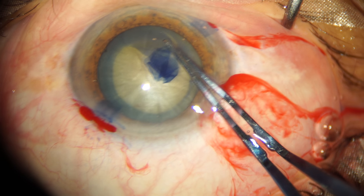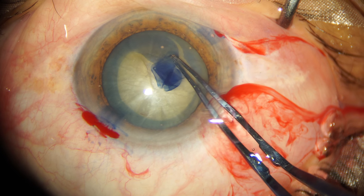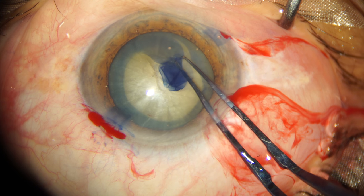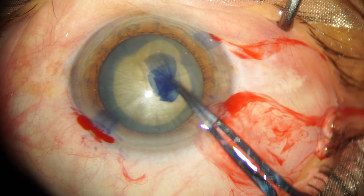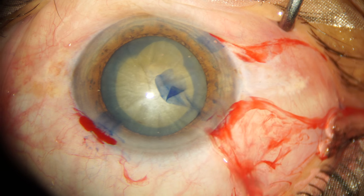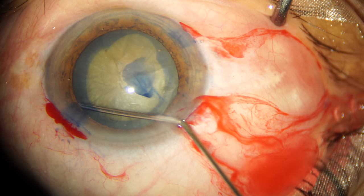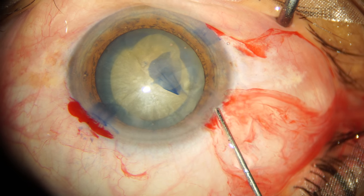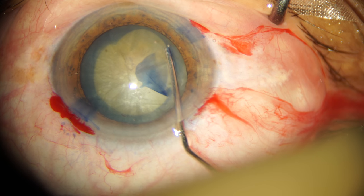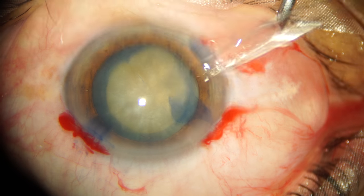I'm now grasping the capsular flap, and as soon as I get hold of it, the direction of force I apply will be towards the main incision — like this. As you can see, the flap turned around and came back and joined the edge of the remaining capsule. Now that I've ensured a continuous capsular rhexis, I move ahead with hydrodissection and try to free the cortico-capsular adhesions.